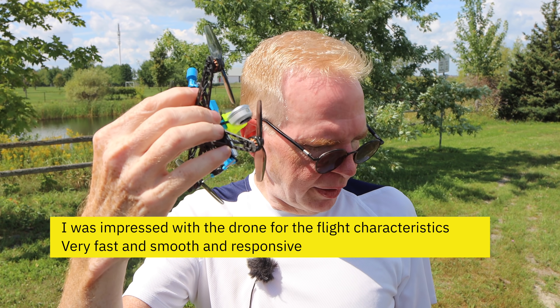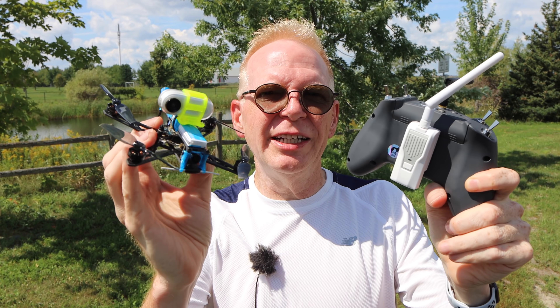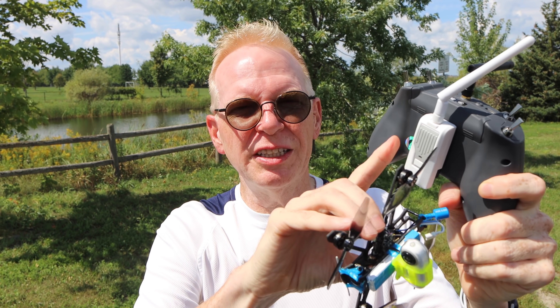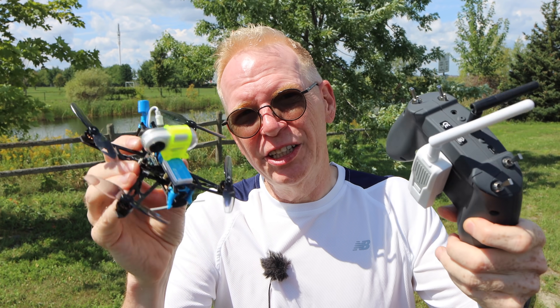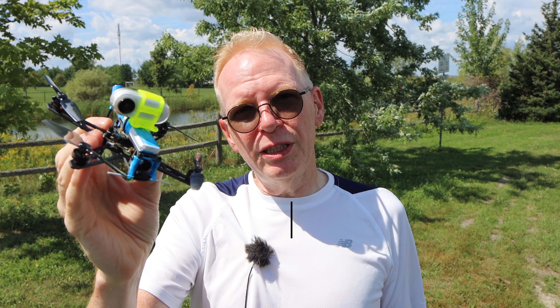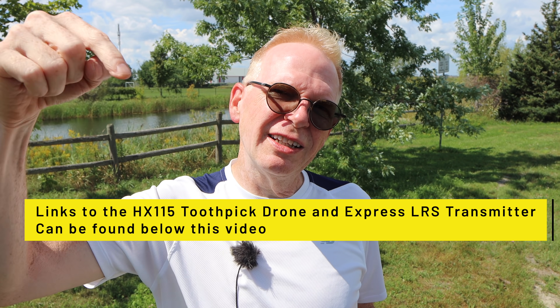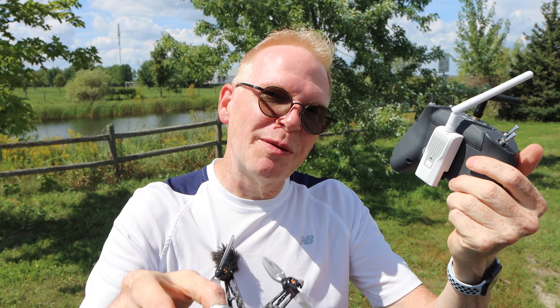Final thoughts: it's a fun little drone to fly around. In the future, all the tiny drones and many drones on the market are going to have ExpressLRS because it's so inexpensive that a lot of companies are going to adopt it — so if you jump in now, you're ahead of the game. I'll put links below where you can find the drone and the ExpressLRS module. If you enjoyed this video, please give it a thumbs up, and if you have any questions, post them below — I'll get back to you. Thanks for watching!